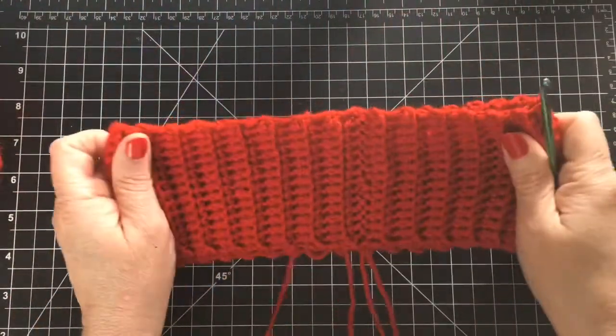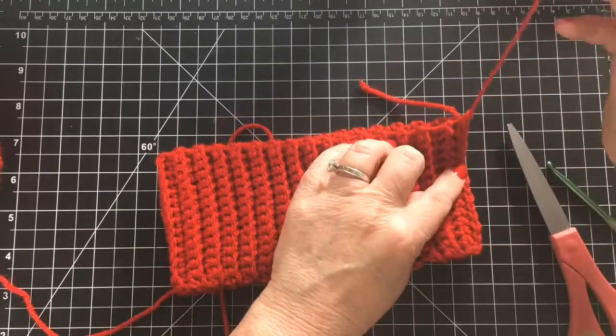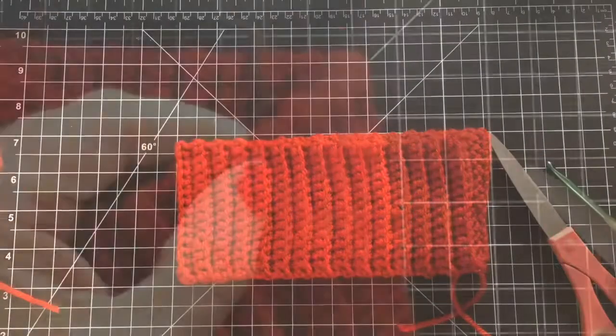You can see how nice it looks there. I trim my yarn, finish it off, and I'll weave in my ends at the very end. That's the headband part of the hat.